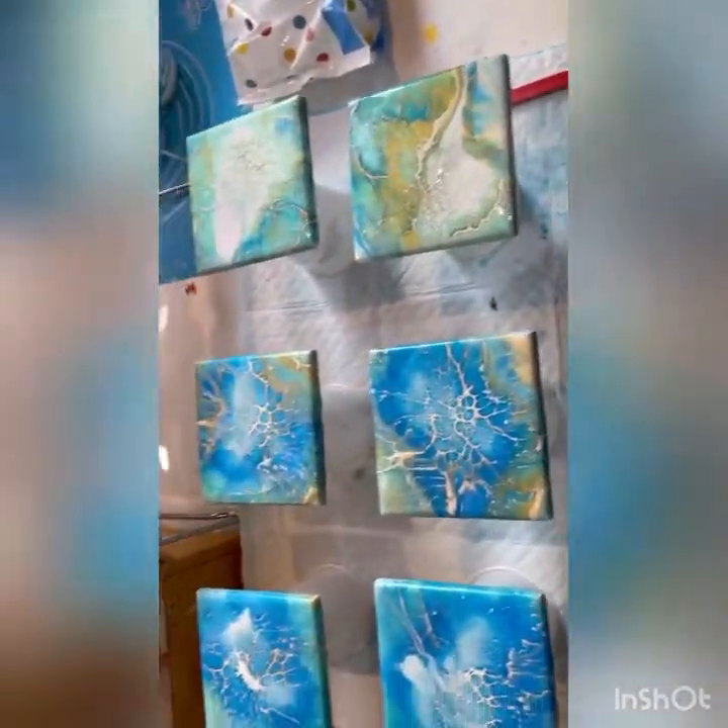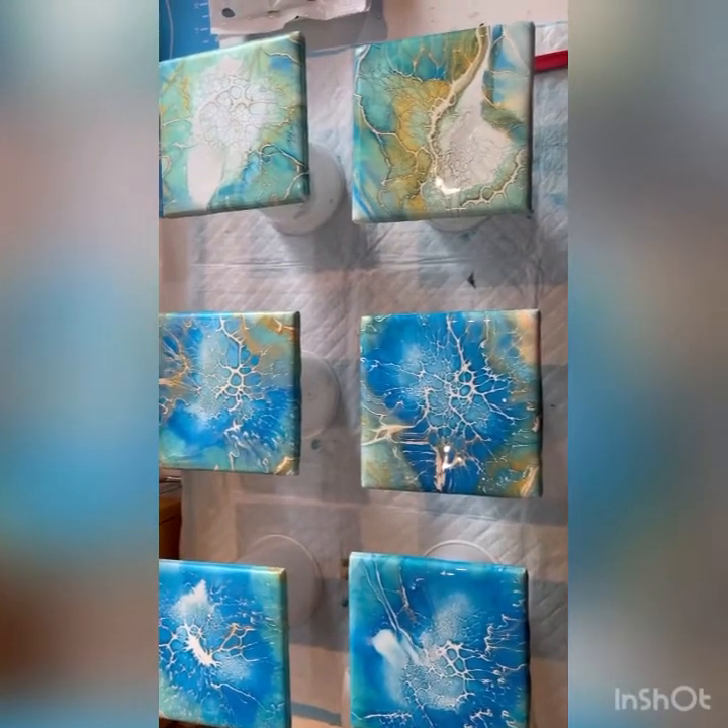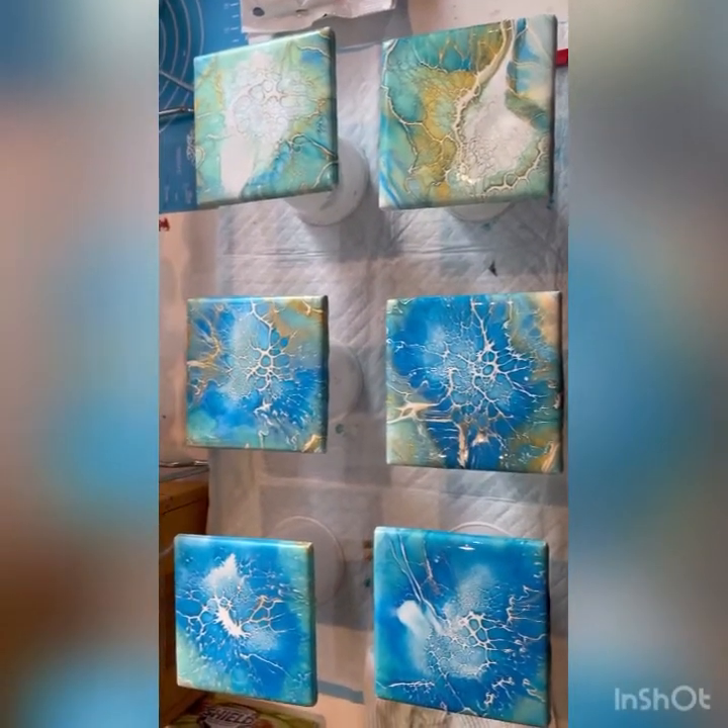Finishing off with one last look at the six that I've just done. Beautiful. Okay, bye guys.